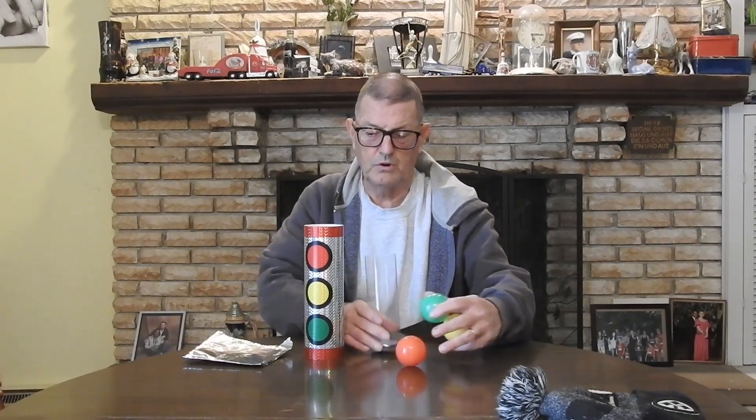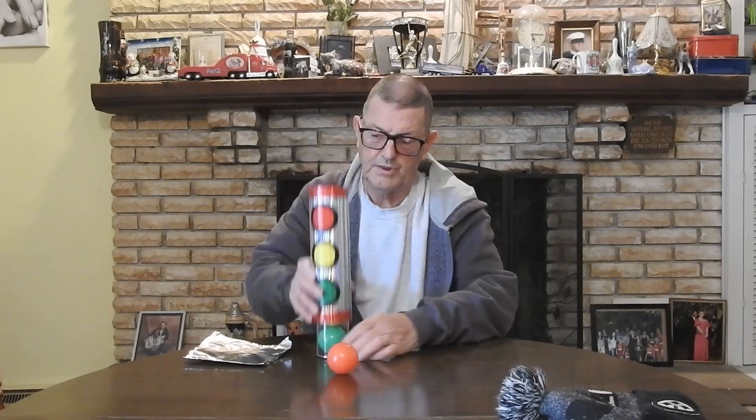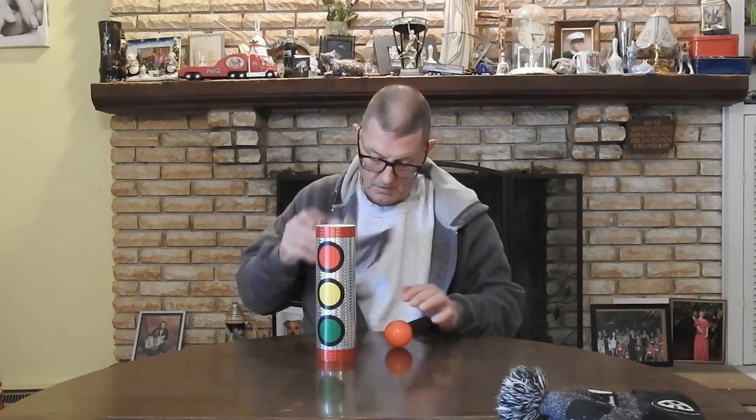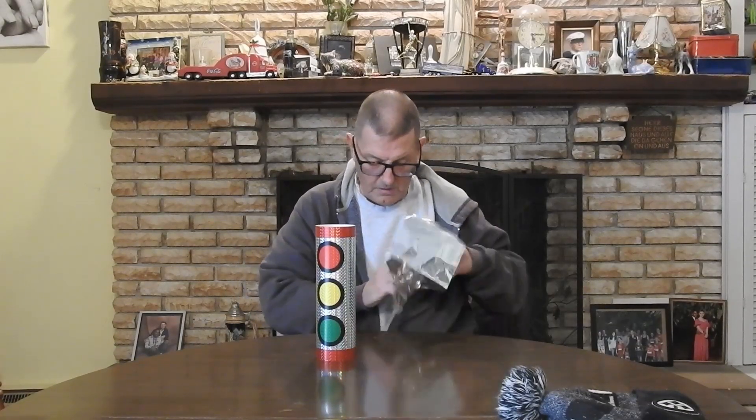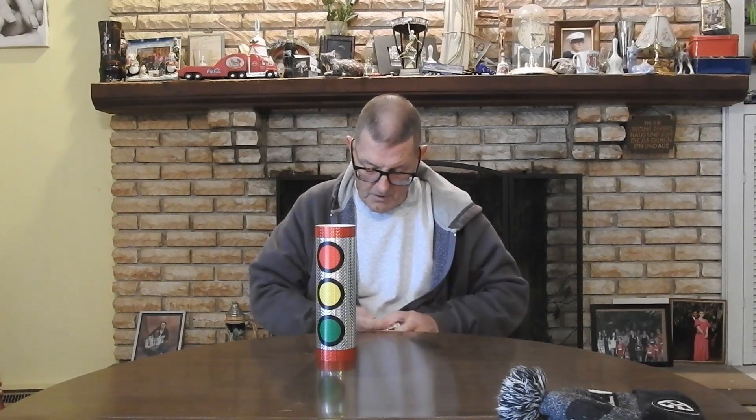The problem is this stupid red one. So we're going to do something with the green and yellow — and the red — we're going to have some fun here. We're going to take the red and just wrap it up.